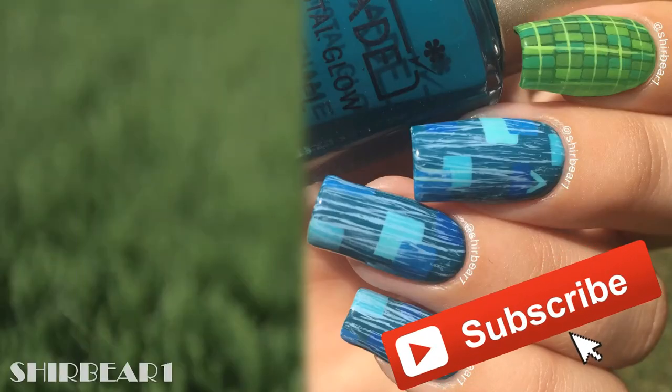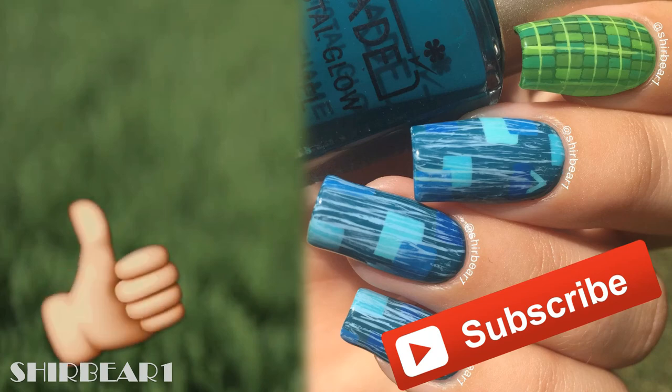Hope you guys enjoyed! Make sure you subscribe for more videos like this and give this video a big thumbs up, and I'll see you in my next video, bye!